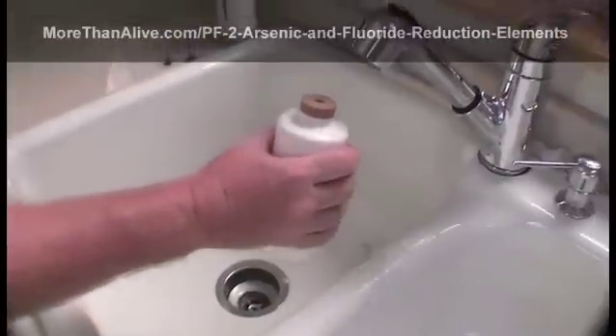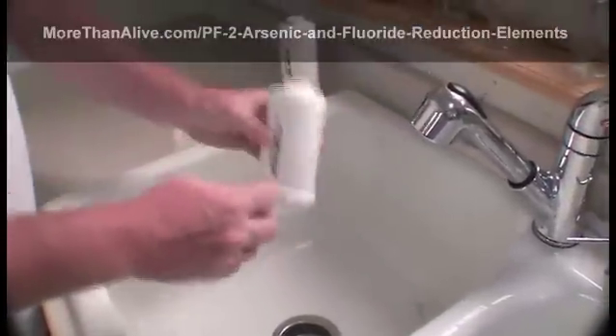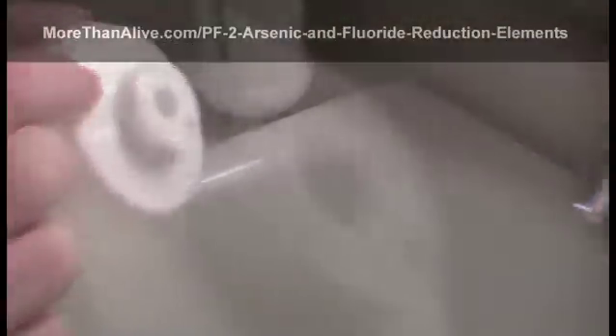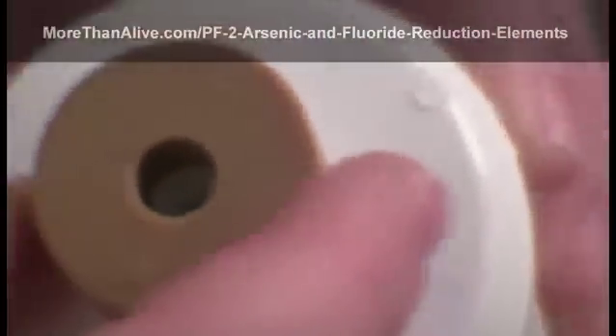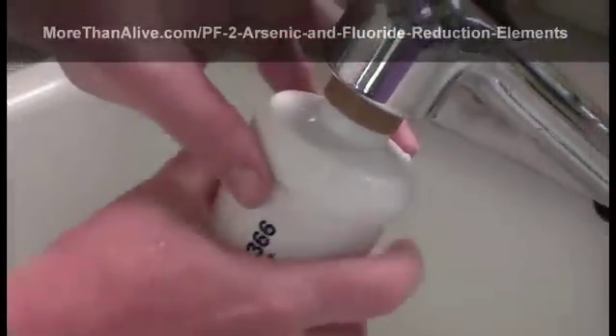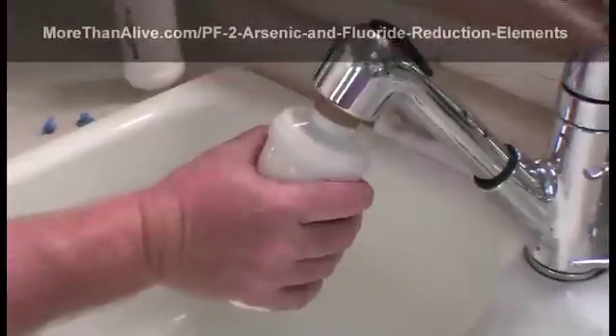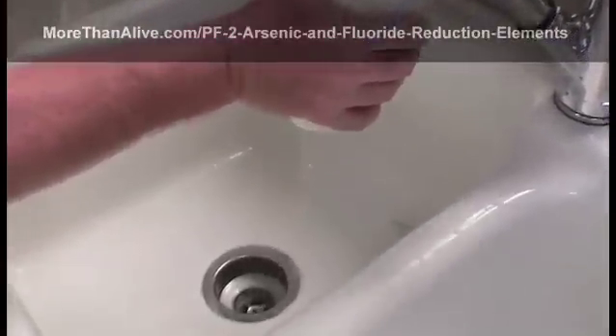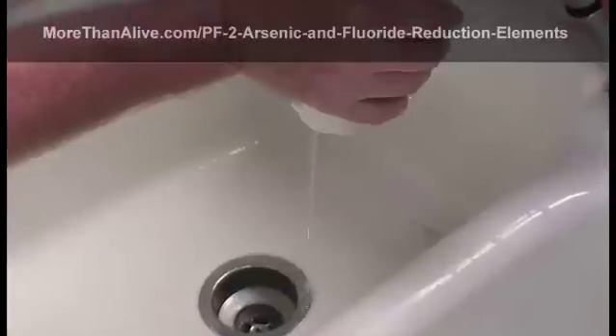Now turn the element over and prime the top end in the same way. The top end is the one that has the female threads in it. First align the priming button on the end of the element, then create a good seal against the faucet and turn on the cold water. Again allow the water to flow through the element for a minute or longer.